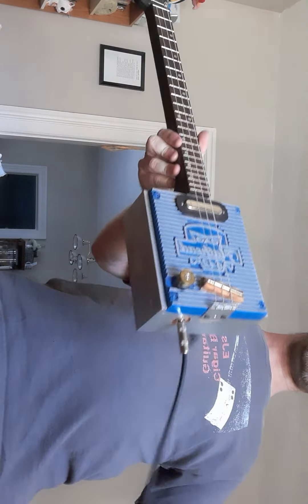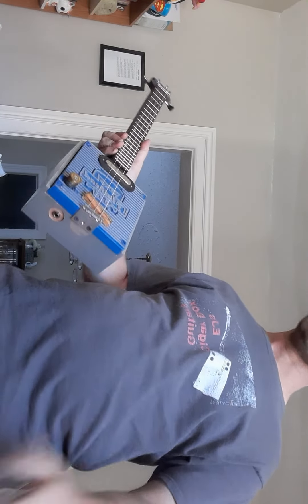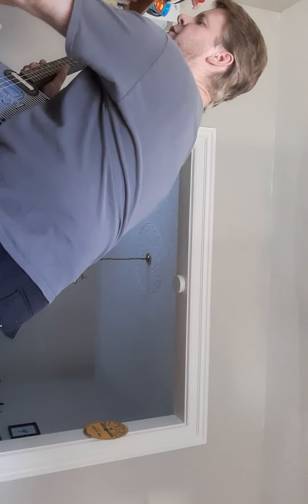I'm on Facebook, Instagram. If you want to shoot a message, ask any questions about any of the guitars that are for sale, or if you want to inquire about having something specially made for you. I do three string, four string, six string. There are some thoughts of doing a couple basses, but not as many people are interested in basses as they are electric guitars. So like, comment, share, subscribe — all the good stuff. Bye.